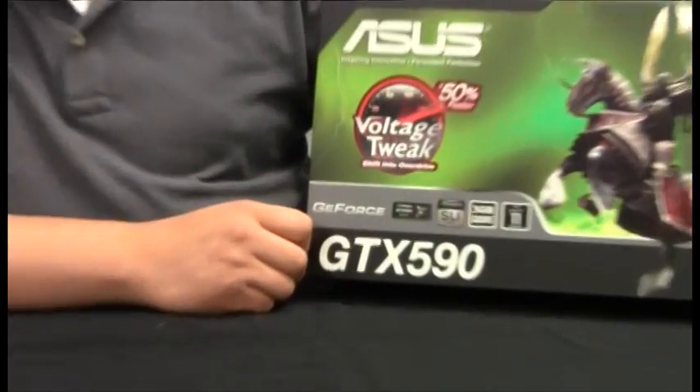We're going to be doing a little bit of an overview and some detailing on the actual features of this card. So let's go ahead and take a look at the packaging and see what this card brings to the table.